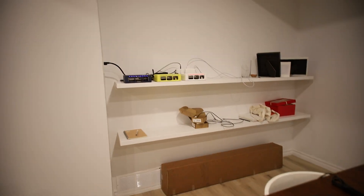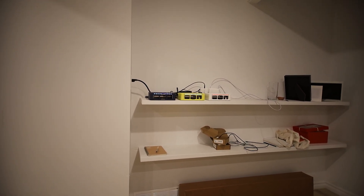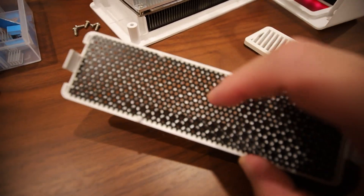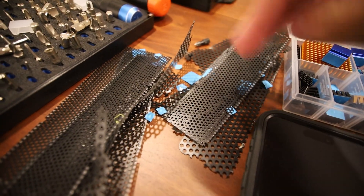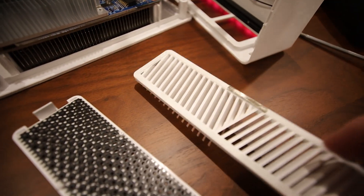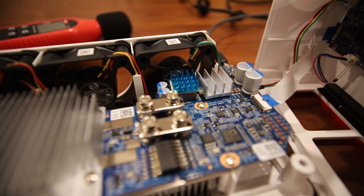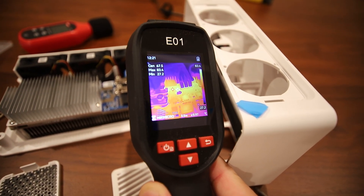Of course the cover is off right now, so with the cover on the improvement will be somewhat less — closer to the six to nine degrees I showed on the other units. I also removed the mesh grilles on the sides of all the Nano 3s, because they were restricting airflow from the fans and trapping heat inside. That was contributing to the near-90°C readings on the power module.